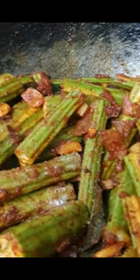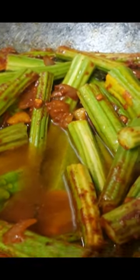Now continue cooking until the drumstick becomes super soft. That's it — off the stove and garnish with coriander leaves. Serve our healthy drumstick stir fry with hot rice and any curries of your choice.